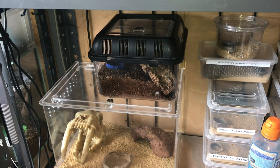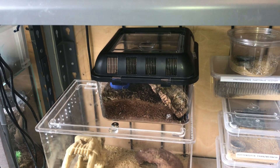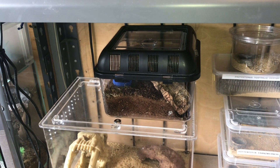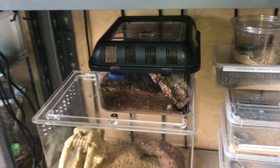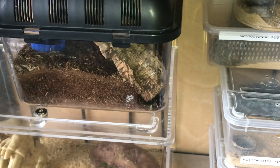Time does fly, so I'm going to be giving it a feed today. I've been spraying the enclosure probably around two or three times a week — these like it fairly moist, not too wet, just moist. I spray the top part of the substrate, and you can see the scorpion has burrowed down into the substrate just there.